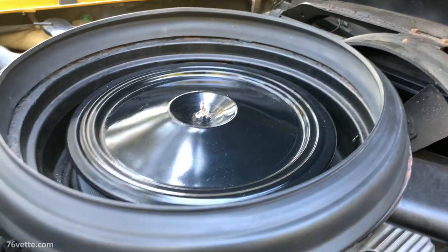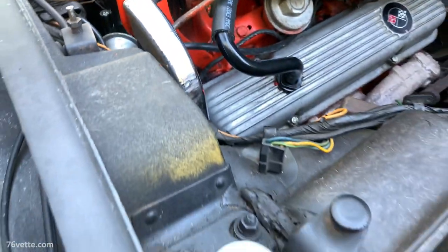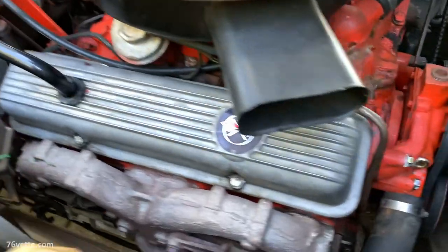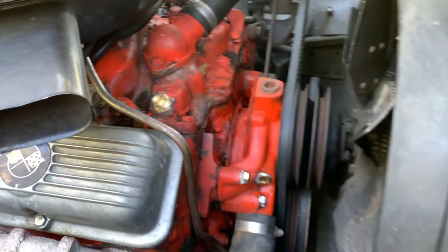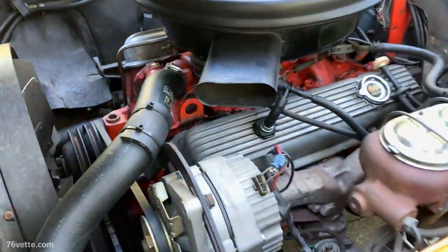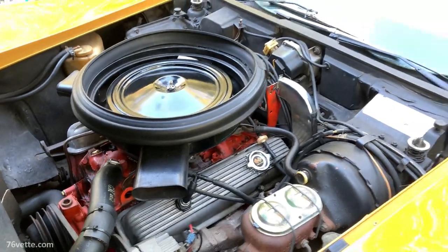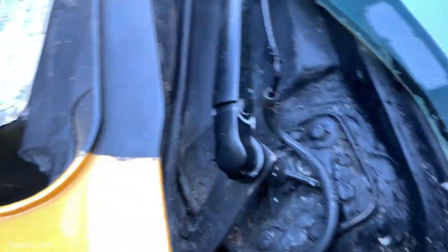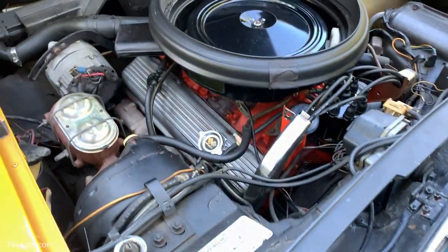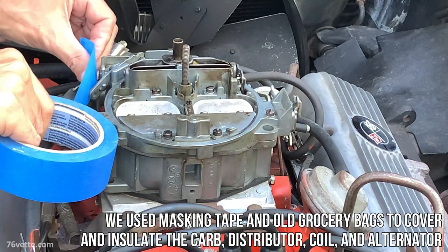Hey guys, so recently I had a chance to help my buddy Bob clean the engine in his 1973 Stingray, something that hadn't been done for at least 20 years. It wasn't horrible but it needed some attention, and we decided to use some chemicals — we used Gunk engine cleaner to give it a deep cleaning because it really needed that.